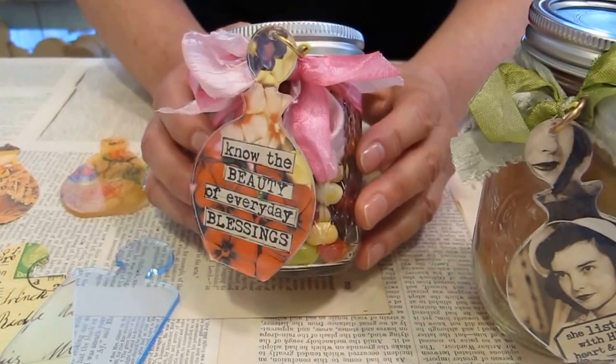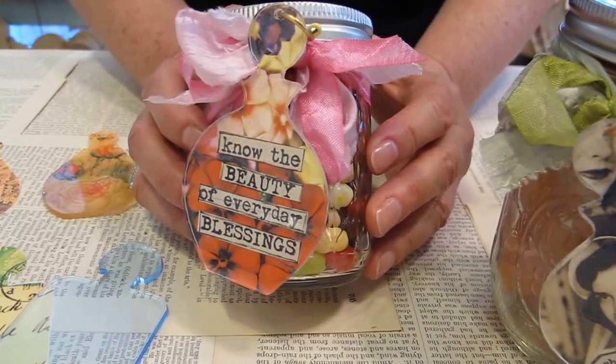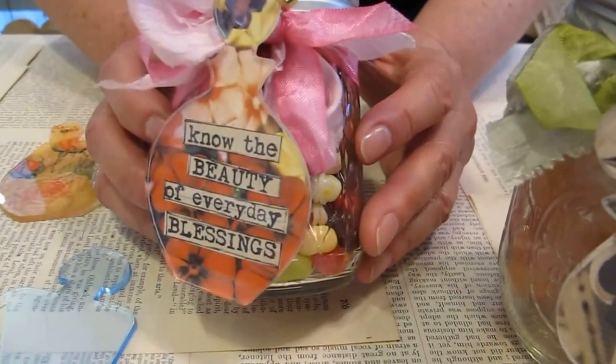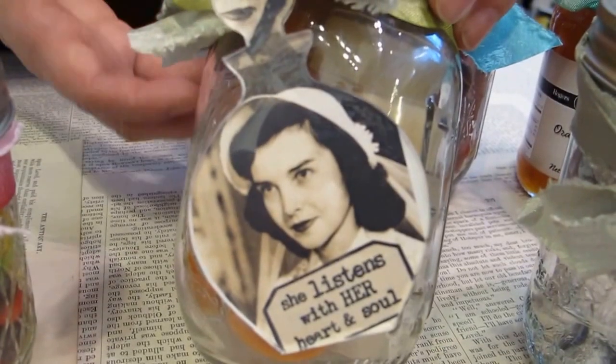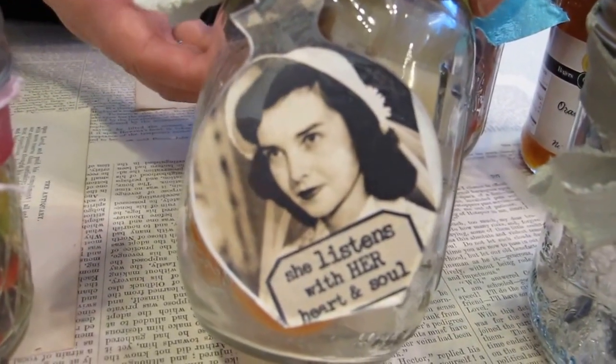Hey everybody, it's Chris and Sharon. Hi everybody. Today we're at Red Lead and we're going to show you how to make these great hostess gifts. What we're using is our perfume bottles, and I've put images underneath and stamped and attached them to these fun mason jars.